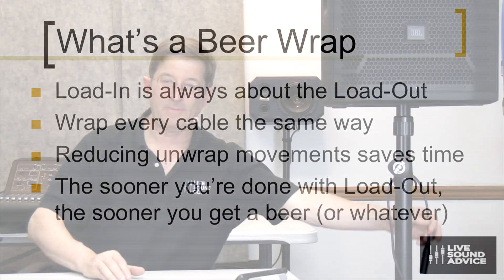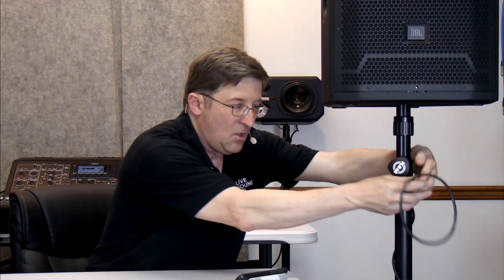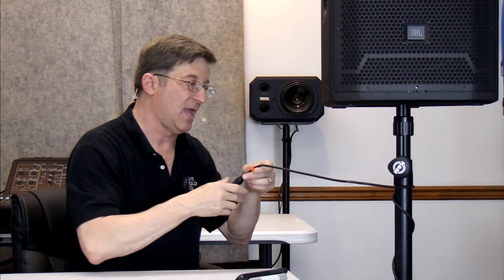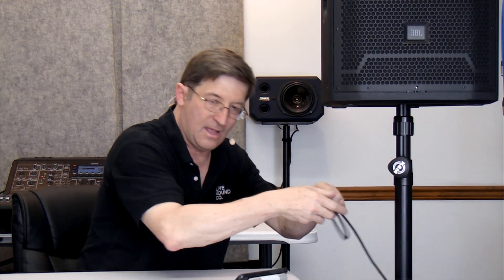Let's go back to the speaker. So you can see here, if I let somebody wrap and wrap and wrap the cable around like this — which I had happen about 15 years ago at one of the schools I was teaching at — what it does is it adds all kinds of extra unwrapped time for every single cable. A far better way to do that is something I call a beer wrap.